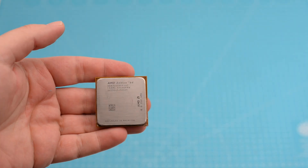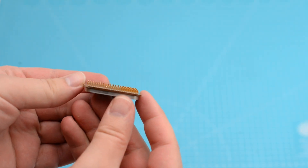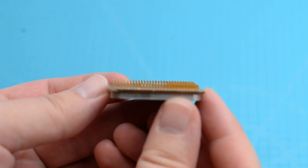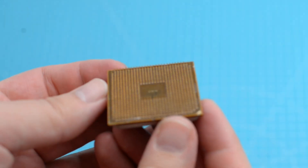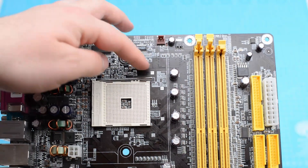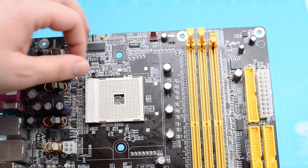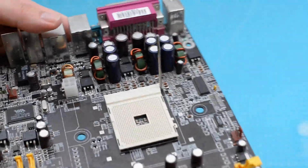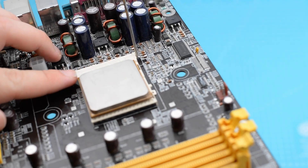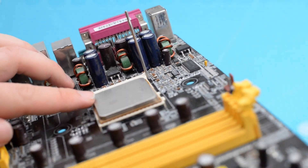Before we discuss what the problem is, let's see what types of CPUs there are. This is the so-called pin grid array, the PGA. This method of making electrical contact between the CPU and the motherboard is still in use by AMD for its desktop CPUs, but there are signs that this will soon change. The CPU has pins and the motherboard has many small holes in the socket where the CPU fits in. There's also a small lever that holds the CPU in place.